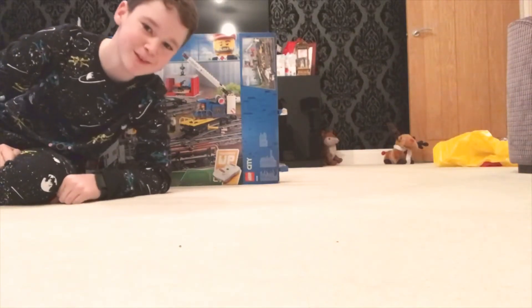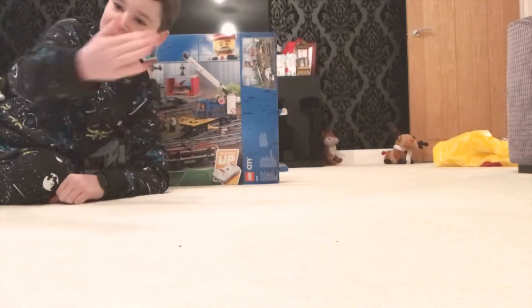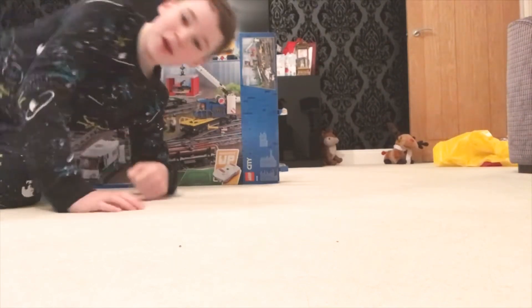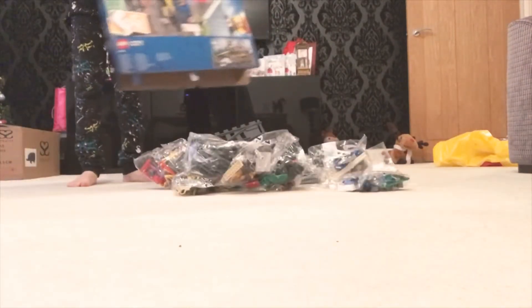Hello and welcome! This is ABananaJenson, and I actually have two iPads today so I can do a time lapse. Today I'm going to be unboxing and doing a speed build of the LEGO Cargo Train.